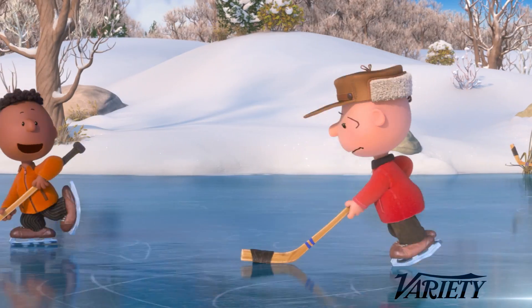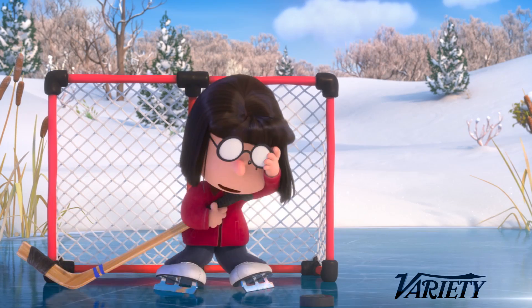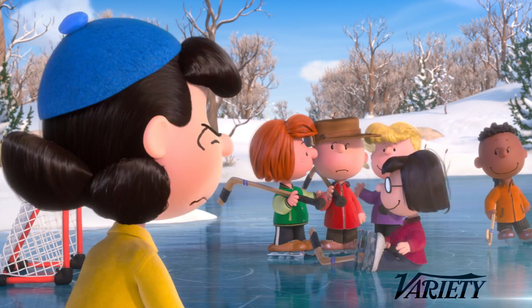Were the TV specials animated on twos? Yes, they were. So it's something that you fight the computer to get as well, but it gives it more of a handmade quality.